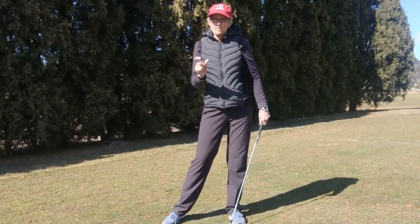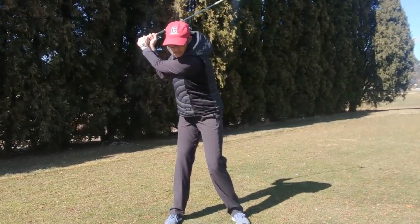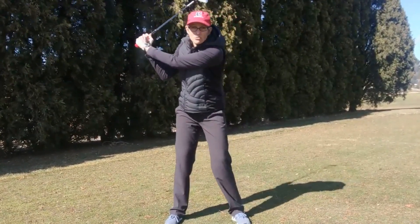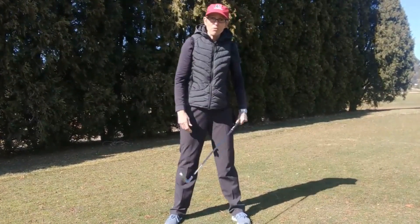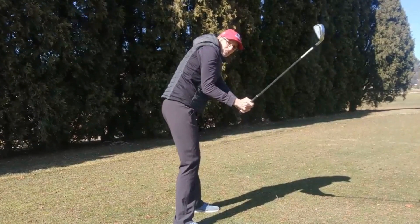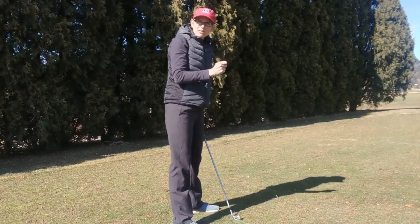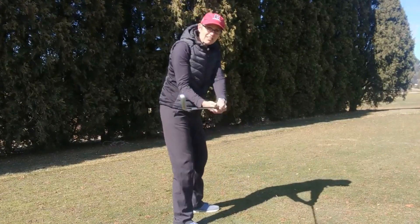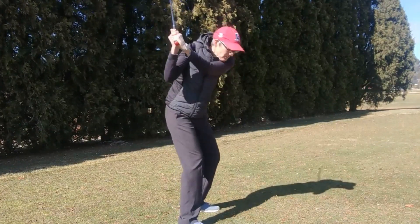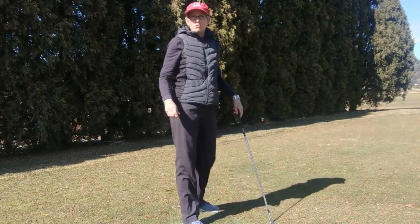The biggest mistake that I see is when people start their sequence from the top of the swing down. If you start your downswing with the shoulders instead of the lower body, then you're going to have a steep, over-the-top downswing where you can chunk the ball, top it, hit some slices, and you're not going to be able to maximize your power. We've got to get you feeling that your downswing is initiated with the lower body, and the upper body — the hands, arms, and shoulders — lag behind.